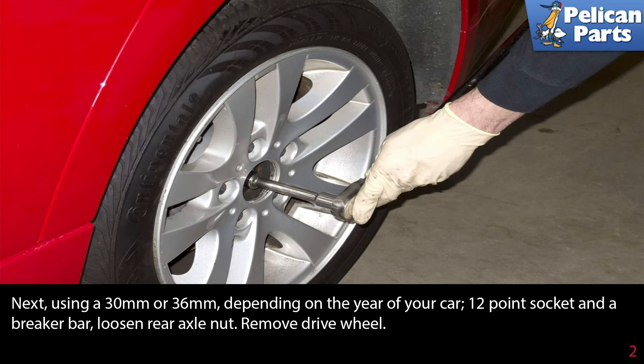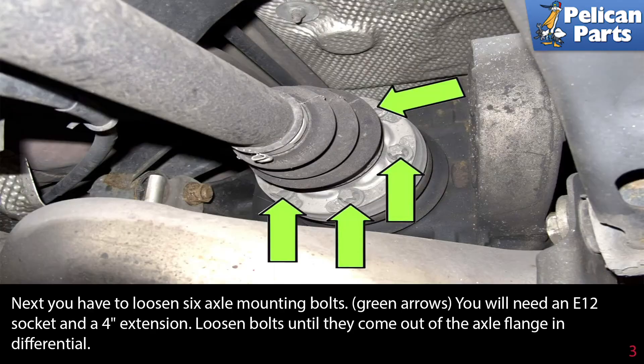You can then safely lift and support the vehicle and remove the drive wheel. Now you have to loosen the six axle mounting bolts. You will need an E12 socket and a four-inch extension. Loosen the bolts until they come out of the axle flange in the differential.